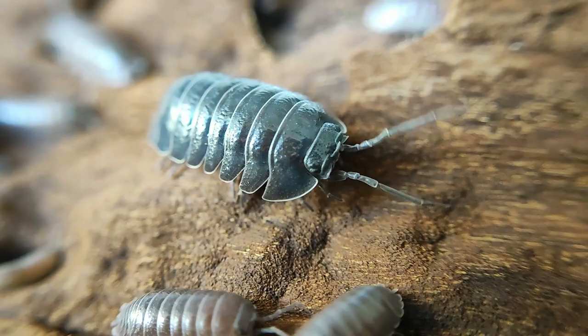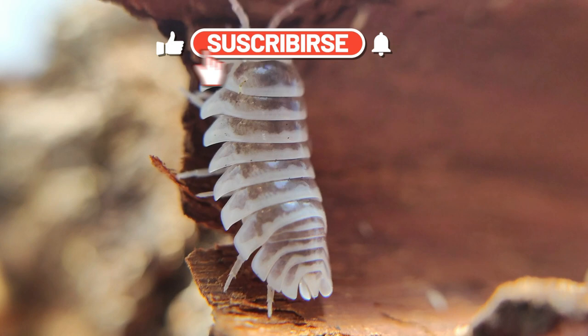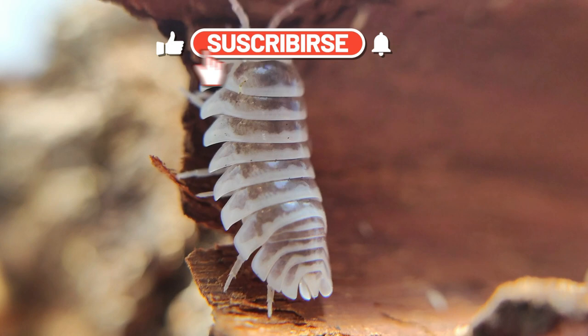And with that said, this video is done. Keeping isopods isn't that hard and this is my general care sheet for them. I hope you liked this video — give it a thumbs up, comment something, maybe subscribe to my channel, and hopefully I will be able to make more videos like this, more specific to species in the future. Thanks everyone, I'll see you again!